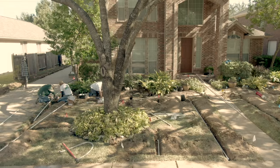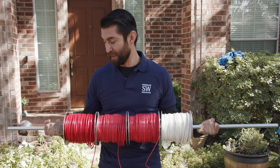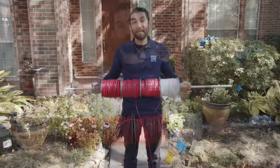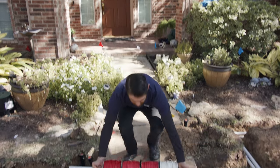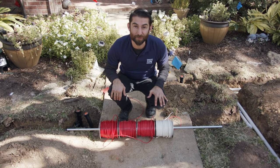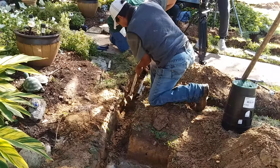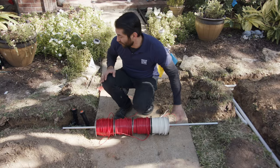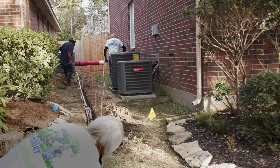Here we are with our wire. This is direct burial wire, which means we do not have to run a conduit in order to bury it underground. We have three red wires for our three valves. This sidewalk is a big obstacle for our wires and piping. We've gone underneath it with a conduit and some water pipe, and we're going to run our red wires and one common wire through a piece of PVC pipe to our valves and all the way around to the backyard and to our controller inside the garage.